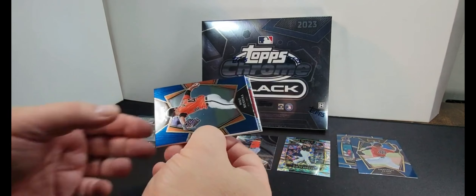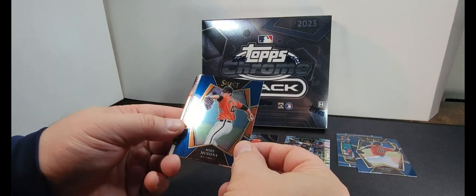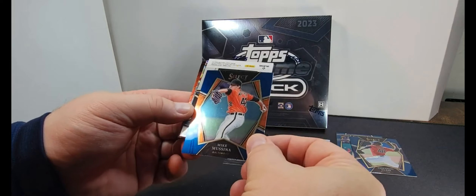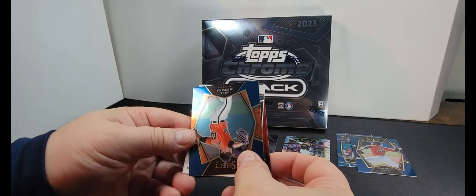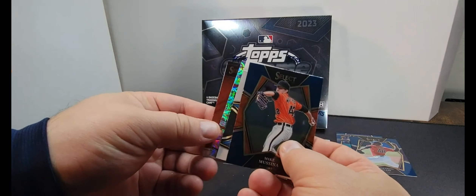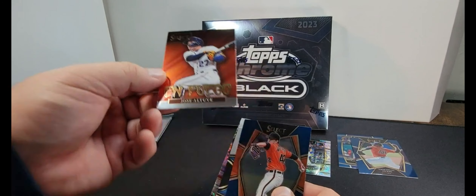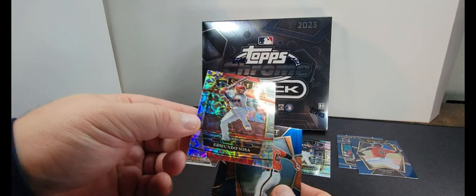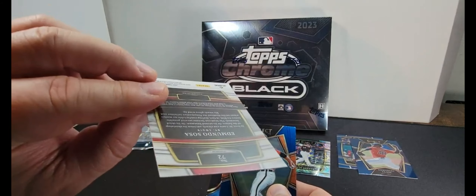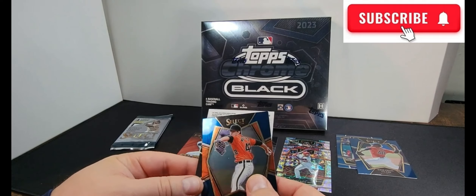This says unwrap one holo parallel and three blaster exclusive scope parallels per box on average, four cards per pack, three packs per box. I do not know what these cards even look like — I've never seen them before, which makes it all the more exciting. It's actually my first pack of Panini cards ever, so we're going to find out together.